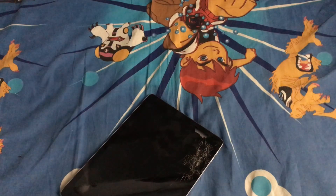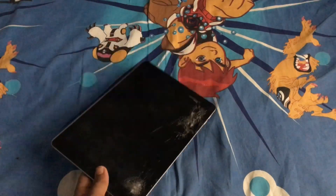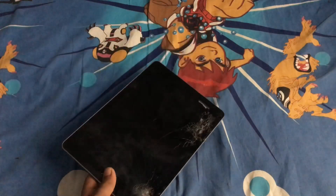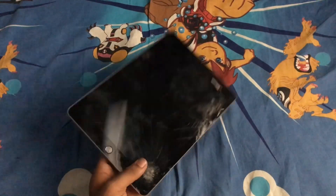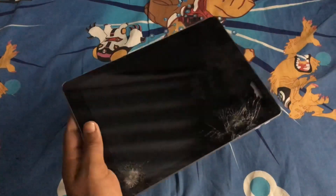Hi guys, it's AK from Black Tick here. In this video I'm going to tell you about how durable the iPad 6th generation is. As you can see, I have my iPad 6th generation which I have dropped very badly from head height.